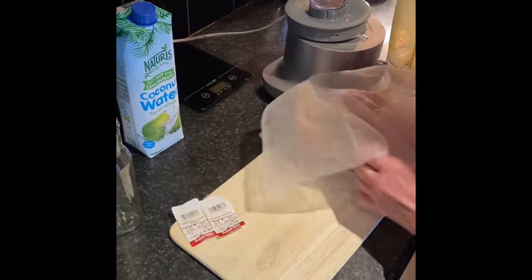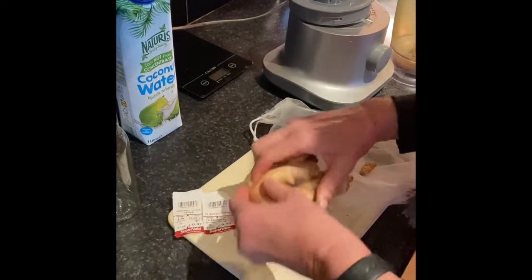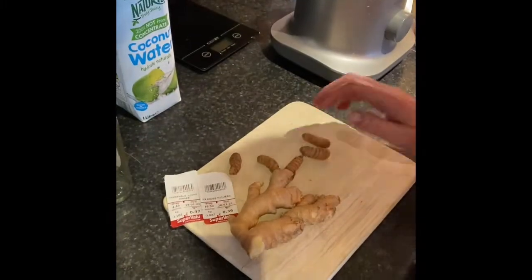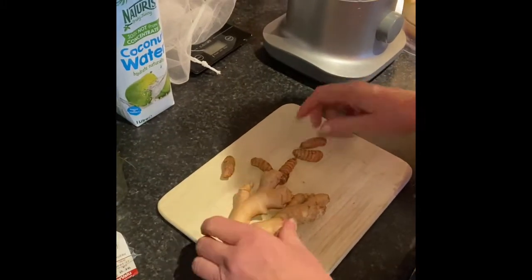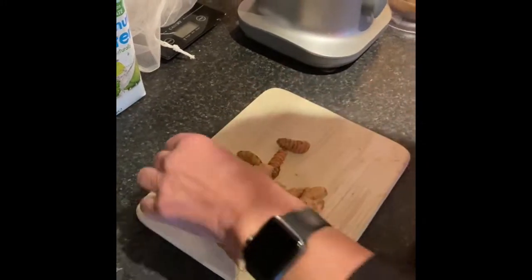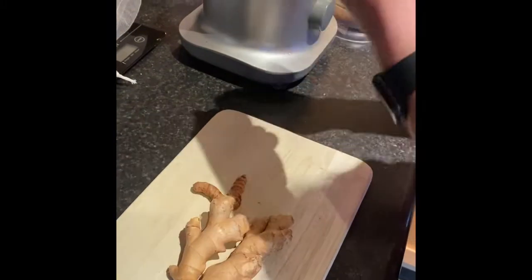The ginger was 47 cents and the turmeric was 36 cents — we've got a lot of ginger, won't be needing all of that. You don't even have to peel it, just chop it up. It does sting, so be careful. This is all I do.